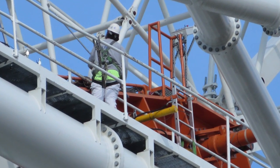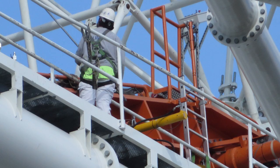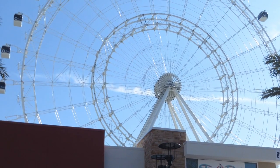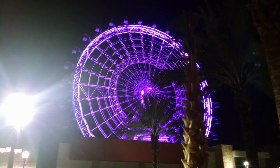This guy's got a job I wouldn't want. And there you can see the whole Eye is completed — inner and outer rings — they start putting the cars on, and then bang, here we go, lit up.